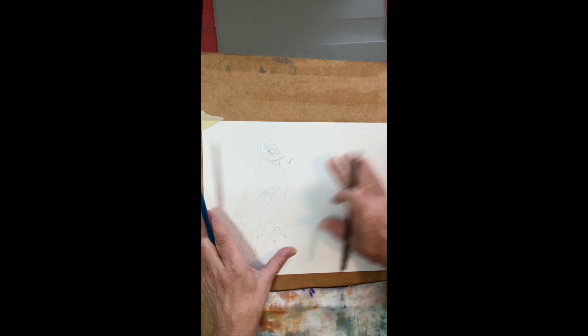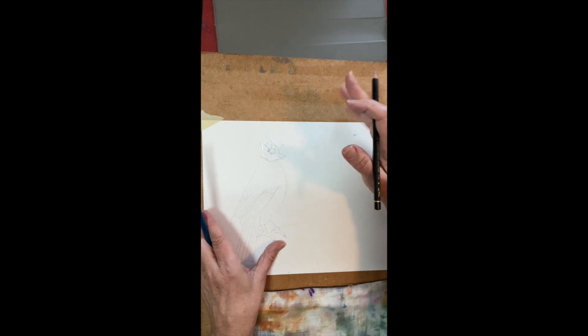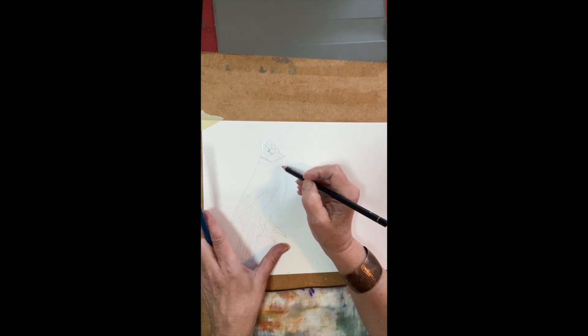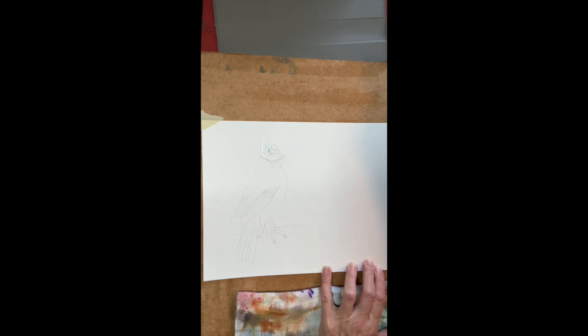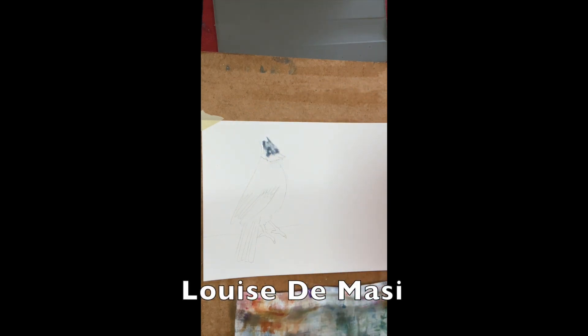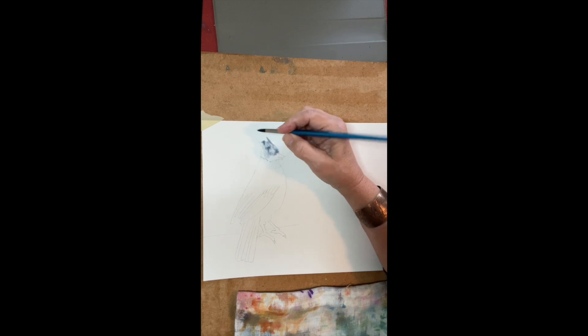If you haven't used masking fluid before, you can follow the introduction to watercolor I have. I'm just finishing up a few last-minute sketching of the template. I wanted to show it with a little bit of a beard, and I have to credit Louise DeMassi in this exercise because I watched her video and she inspired me.